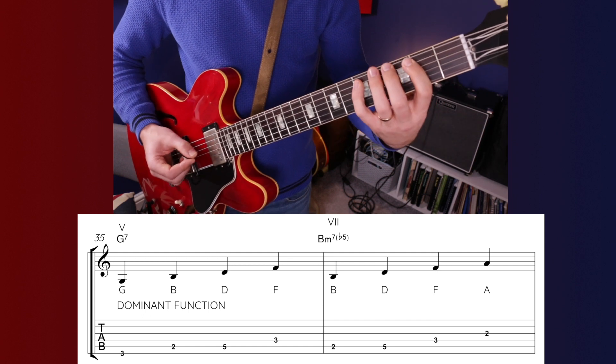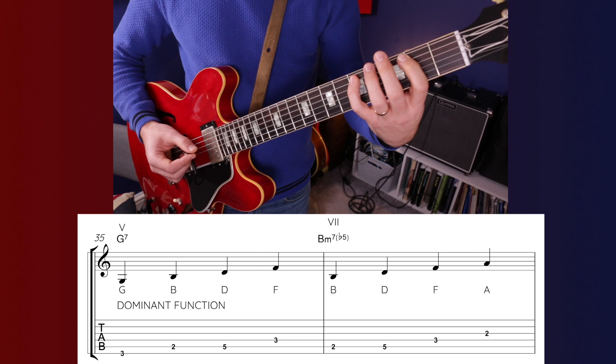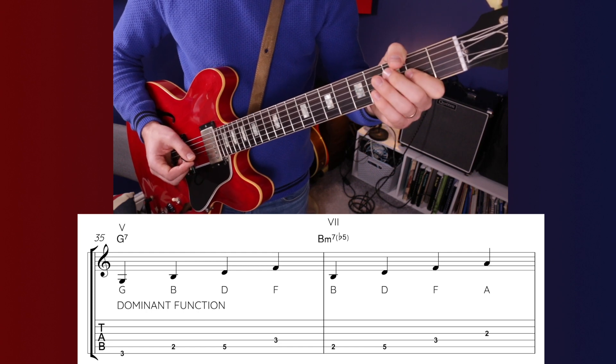Chords 5 and 7 are again very similar, sharing 3 notes: G7 has G, B, D, F; B minor 7 flat 5 has B, D, F, A. These chords have a dominant function and want to send us back to chord 1.